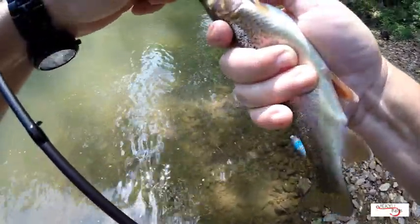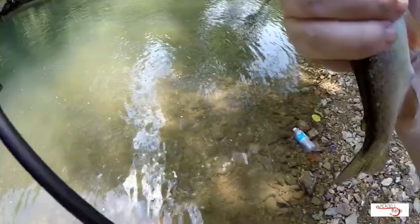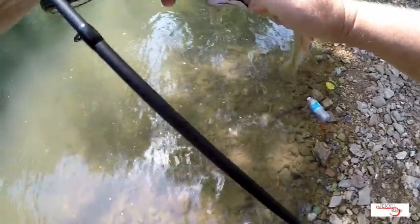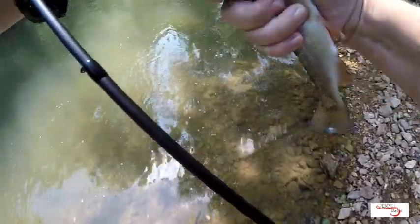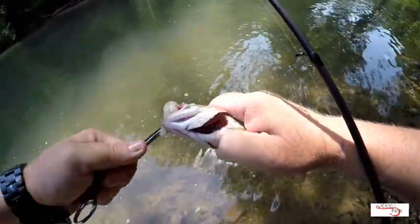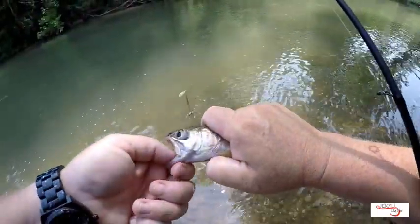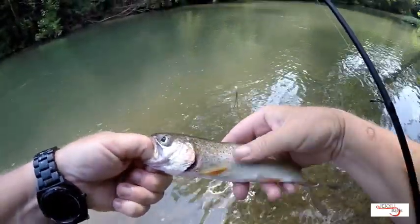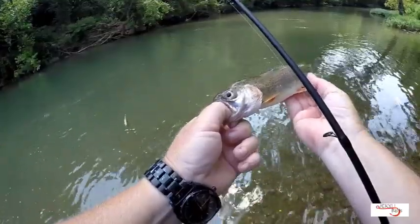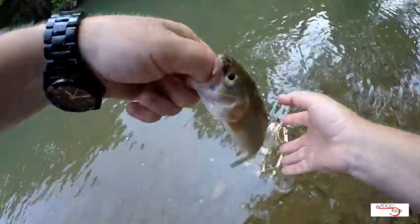Come on, get on up. He's peeing on me! There we go. Little bow. Pretty little guy — look at those red tip fins. Get you back home. He's gone.